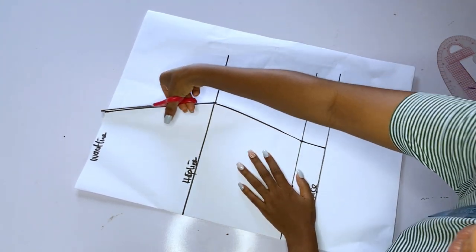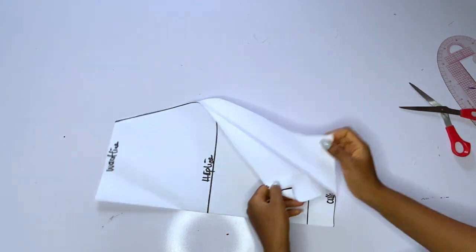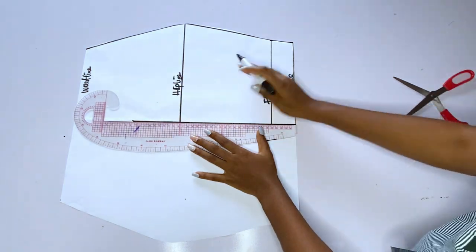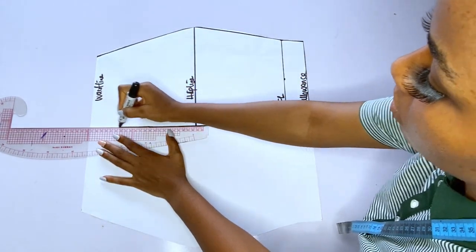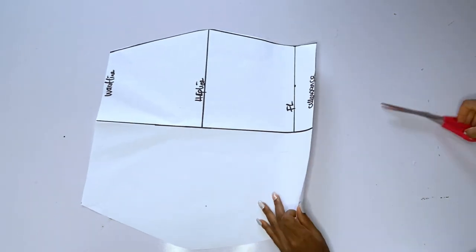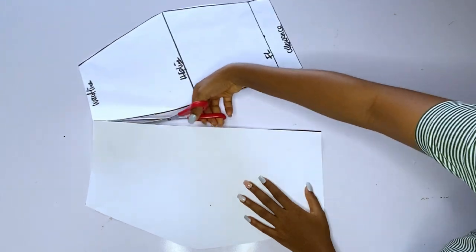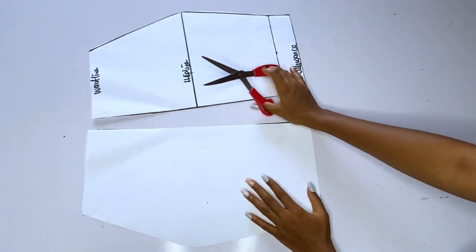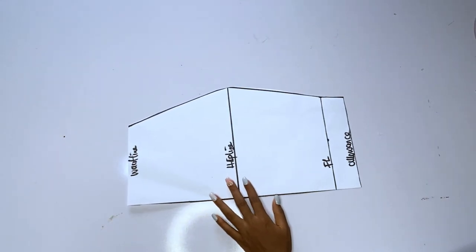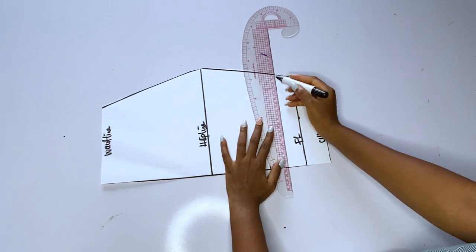After cutting out, I'll open up my pattern paper and you can see the center line — I want to remark the center line. This is the center line; I'm going to divide this skirt from the center. This is very important because we are going to be doing the slash and spread method. We are going to slash it from the center, and after slashing I'll be working with one side of the skirt.